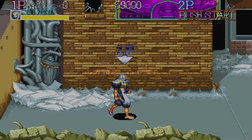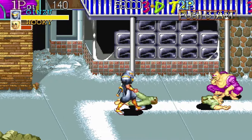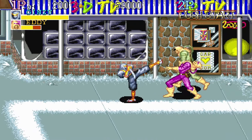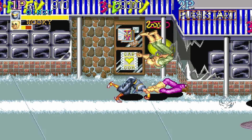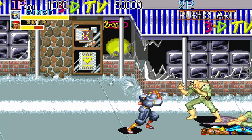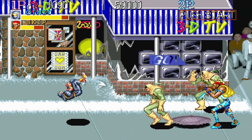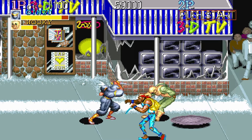This is Captain Commando — sorry, I lost my train of thought and had to look through the booklet for the title. I don't have them all memorized. But this is a fun beat-em-up; I picked a ninja character.